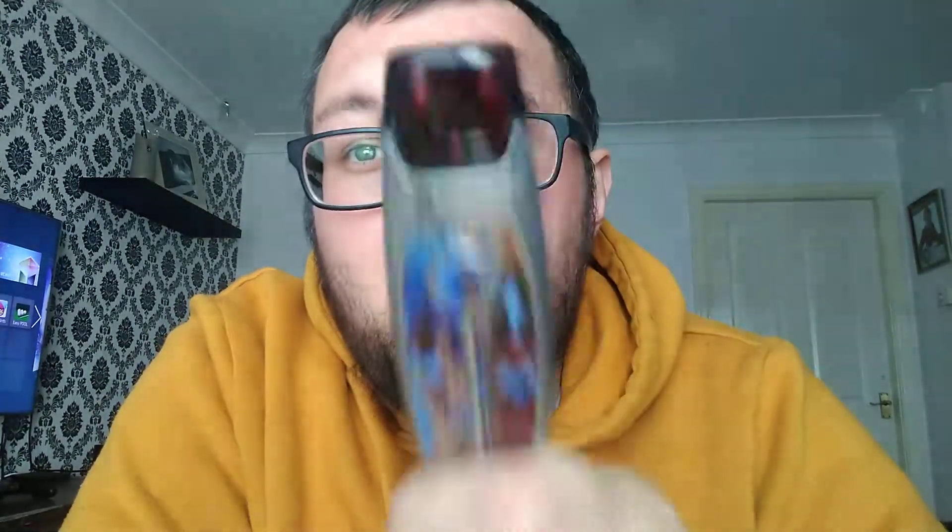Who would I recommend this for? Anyone who wants to stop smoking. If you know somebody wanting to move from smoking to vaping, or you want something a bit more stealth, then I'd really recommend this. I know it's the first pod system I've tried, but it's really, really good. I've got no complaints about it at all. It does its job well — good flavour for what it is, good battery life for what it is. Certainly check it out if you're after a pod system.